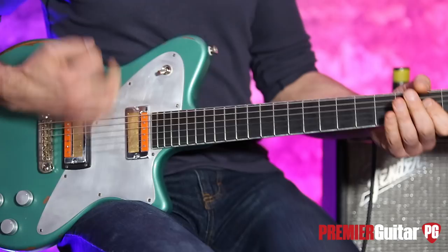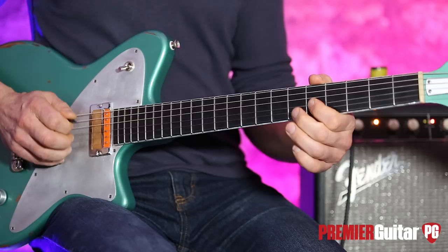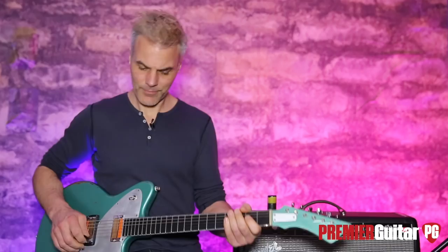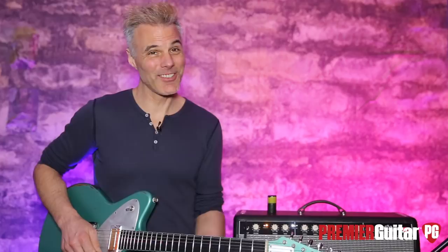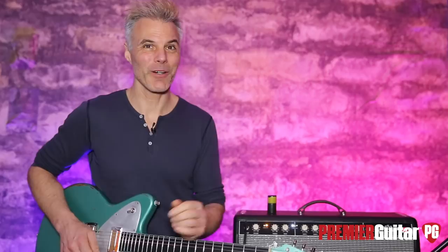Put a little dirt on it. I mean, it's its own thing. I don't know how best to describe it — it's not a humbucker, but it's not really a... I don't know what it is. It's a great tone.